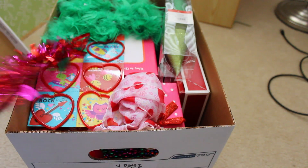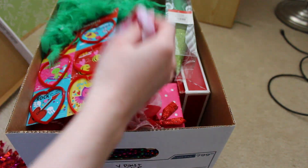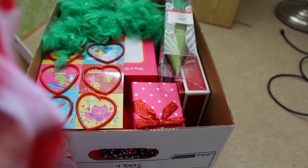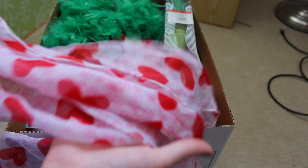I have this little heart garland that I got from the Dollar Tree, this little scarf that I would use to make like table banners with, and some little valentines that I never actually used for a photo shoot.